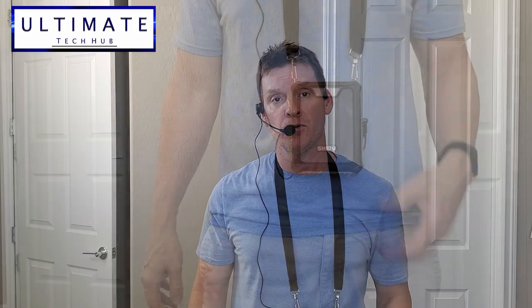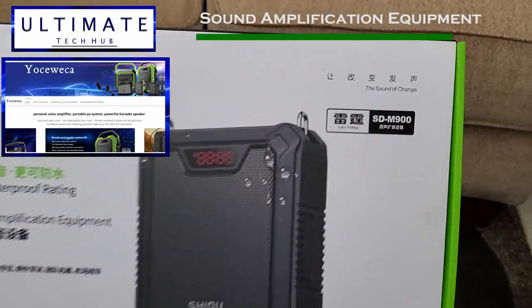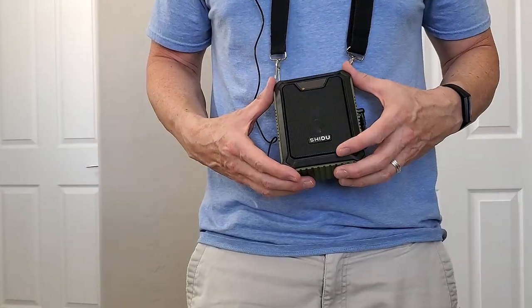Hi everyone, welcome back to Ultimate Tech Hub. On today's episode, we're going to take a look at sound amplification equipment from Shadoon. This is the SDM900 model. Let's open the box and take a look inside.